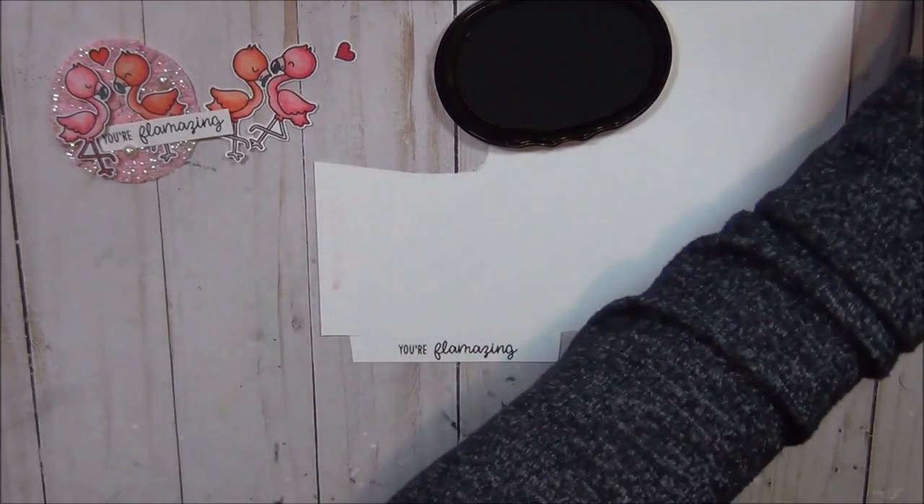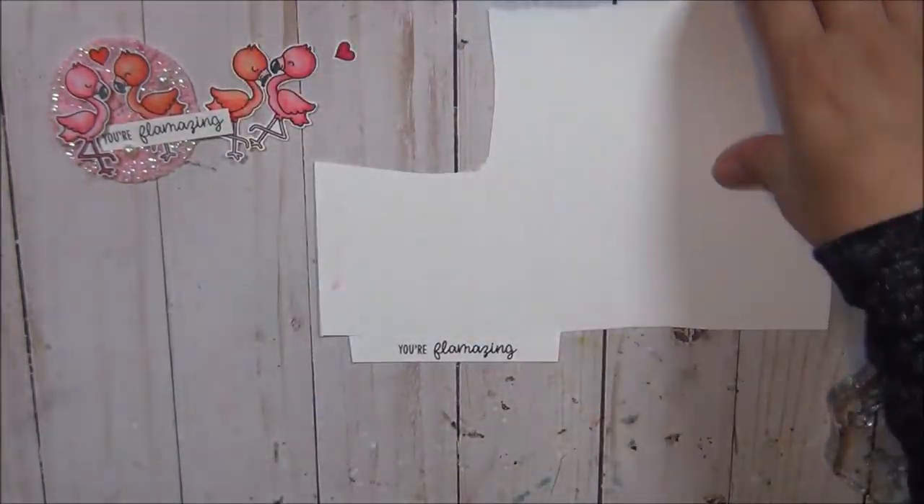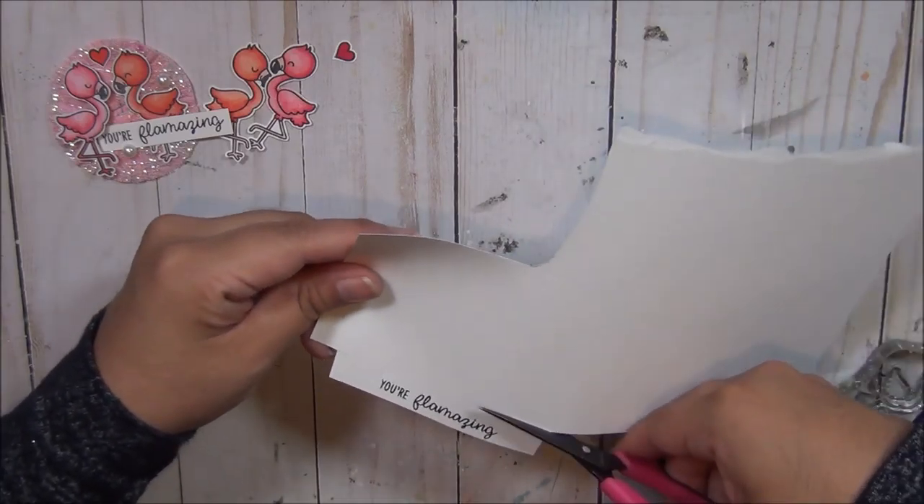I'm also going to be using the sentiment that says 'You are flamazing' — flamazing! I'm gonna stamp that and cut it in a little banner shape as well.